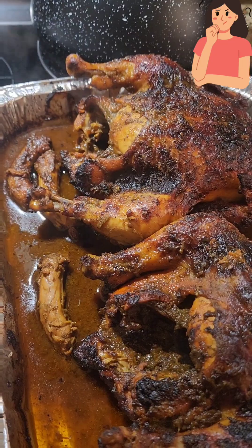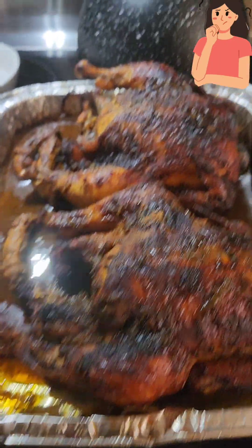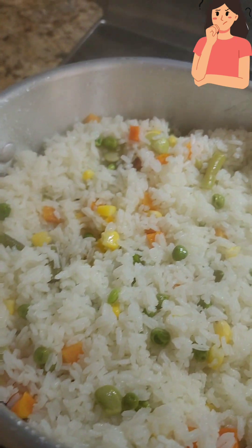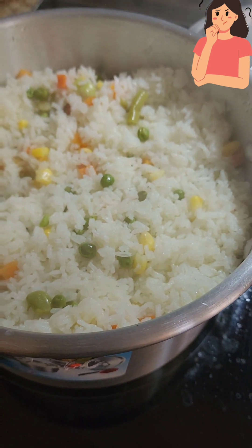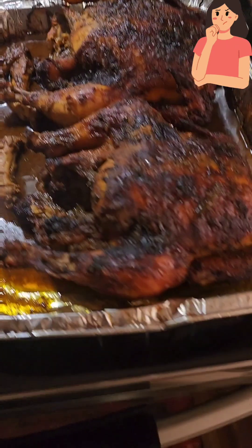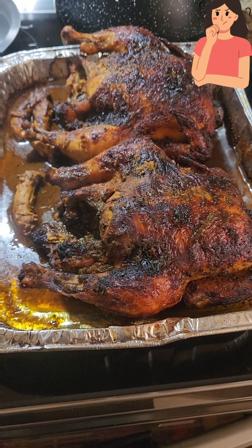There we have the neck and the inside that I also had seasoned and just dropped to the side. My son can't wait for this to be finished! We are going to have it with vegetable rice — there is our vegetable rice right there. I hope you try your chicken in the oven and let me know. Follow for more Jamaican recipes. Bye, thank you!